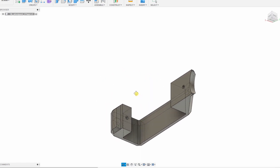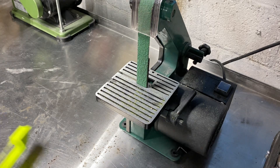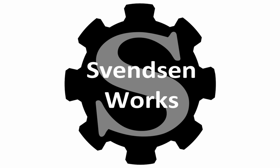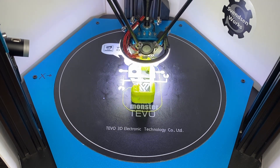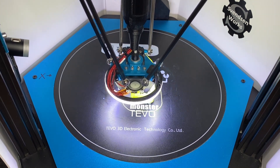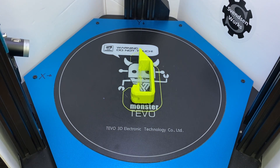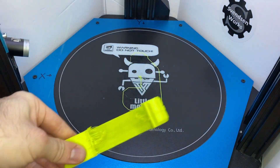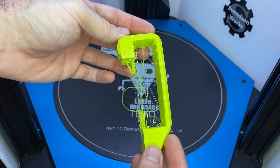After we finish the 3D printing we will also be doing some post-processing, and this is my tool of choice. It's pretty good — you can clean it up on the belt sander. That's not bad at all.